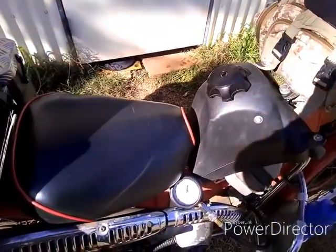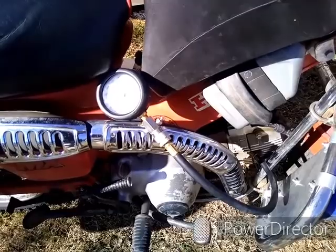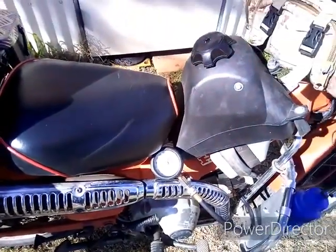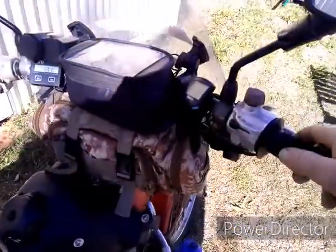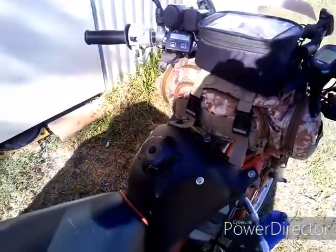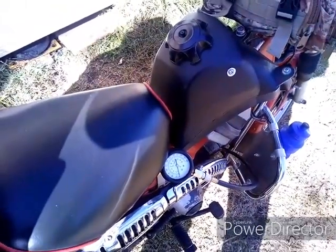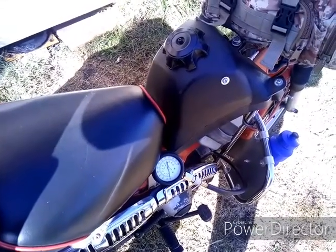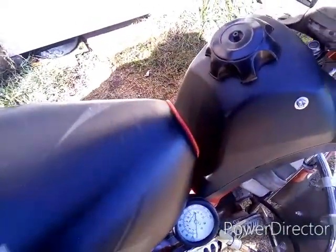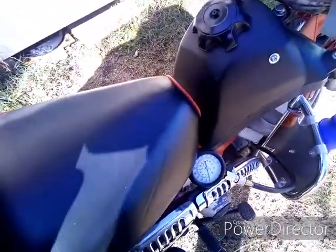You need to have the throttle wide open, make sure the choke's not on, and give the bike several good kicks. The gauge will stop and record the maximum pressure. Some people say you should do it hot, some people say cold, so we're going to do it both ways and see if there's a difference. First of all we're going to do it without opening the throttle to see what difference that makes, and we'll kick it.